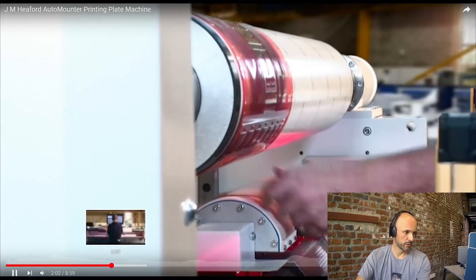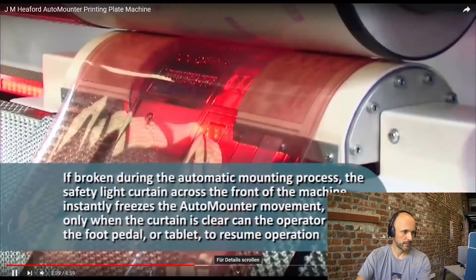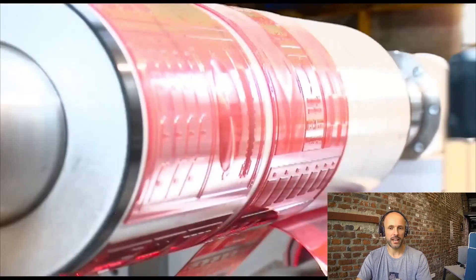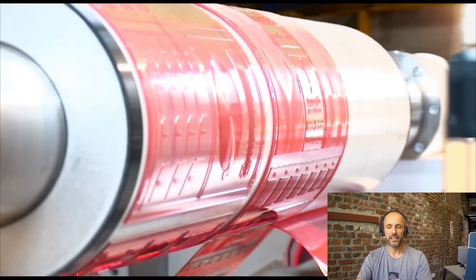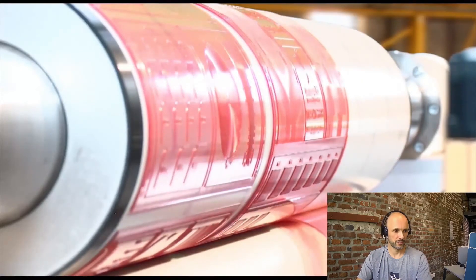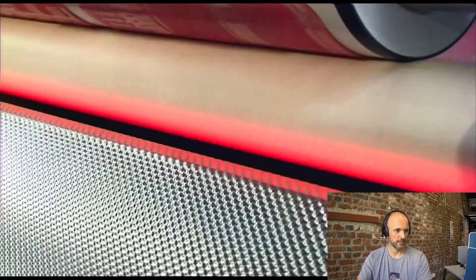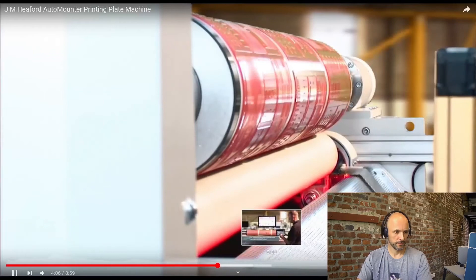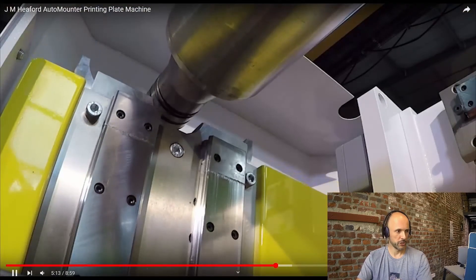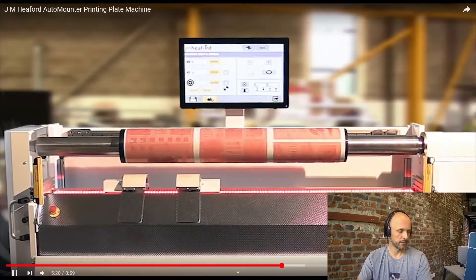Now it's the second plate, so we can skip that. Second plate is mounted, third plate is mounted. It looks very slow but in reality you can mount a lot of sleeves using that machine in one shift, because meanwhile while the machine is doing that you can do something else. In the end he makes a double check and he's even able to operate the machine from a tablet, which is a nice feature.